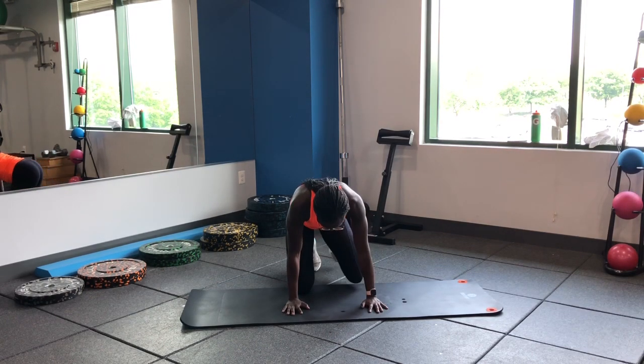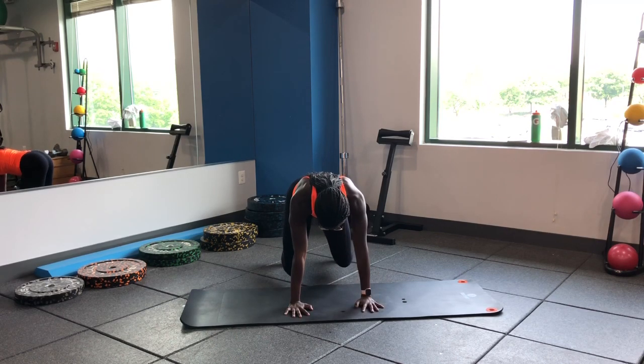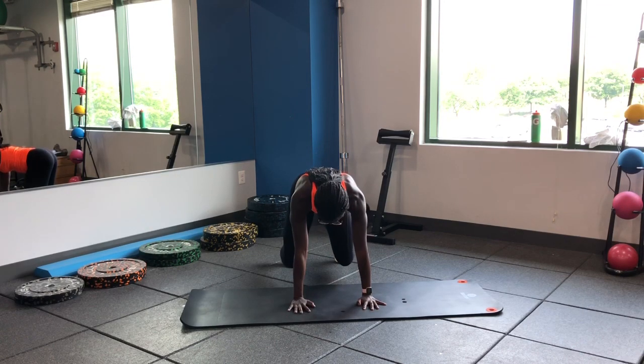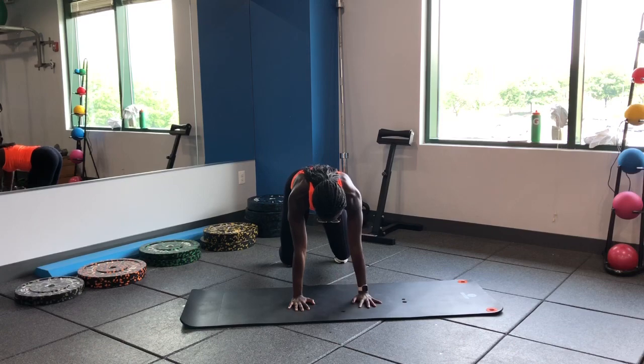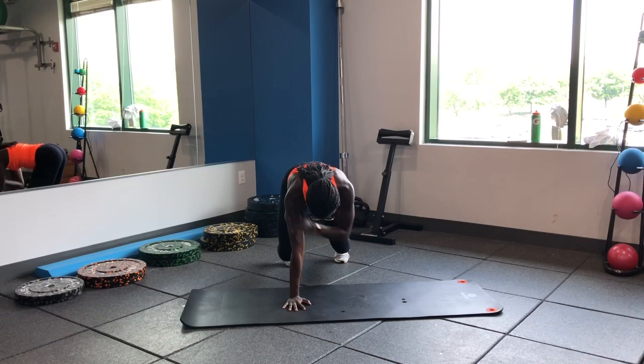Back into our bear position for the shoulder taps. Knees directly under your hips, hands under the shoulders. Nice even tempo — keep yourself from twisting.